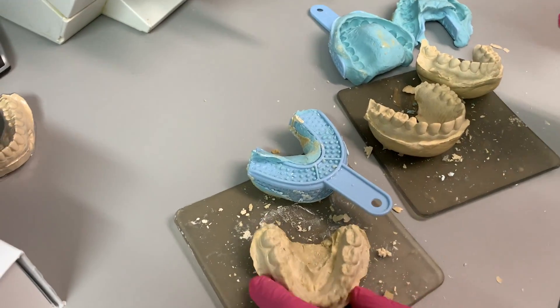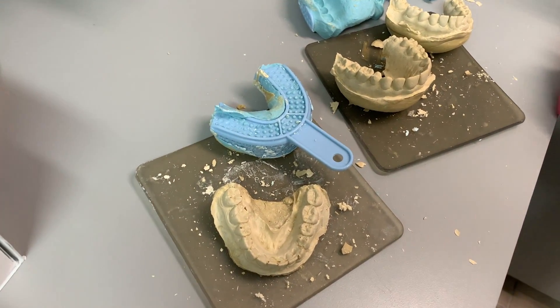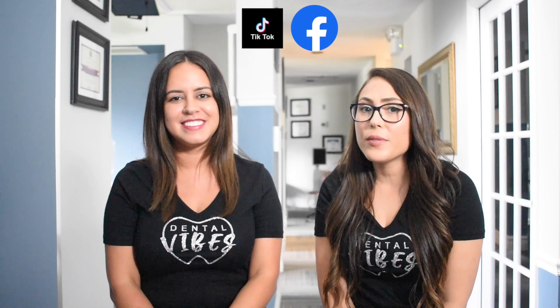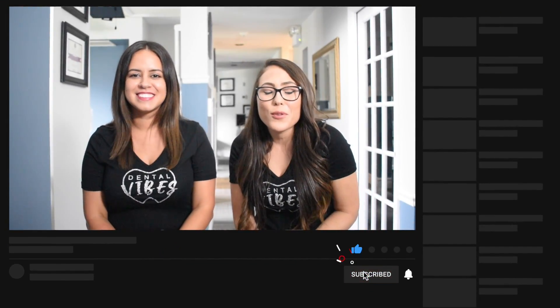Stay tuned for our following video about making the actual bleaching trays on these models. We hope you found this video helpful. If you pour models in a similar way, please let us know in the comments. Or if you have a different tip, also let us know. We want to see your models on Instagram — tag us — and you can follow us on TikTok and Facebook as well. Also check out our video on alginate impressions, linked in the description. Keep showing us support, like this video, subscribe if you're new, share with your dental peeps — and we'll see you next time. Keep smiling!